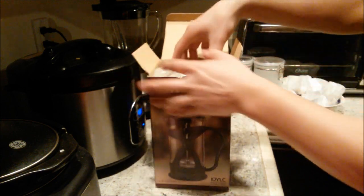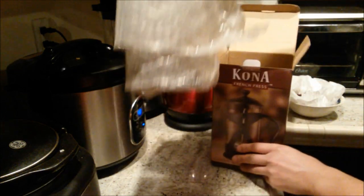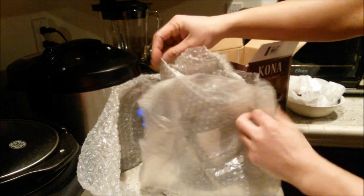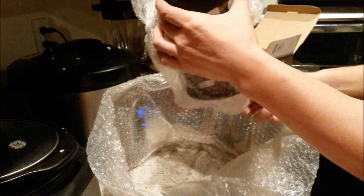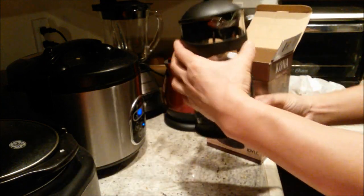Alright, the box is ready to go. Looks like they properly wrapped it up. By the way, I'm taking time from watching The Walking Dead just to make this review for you guys.